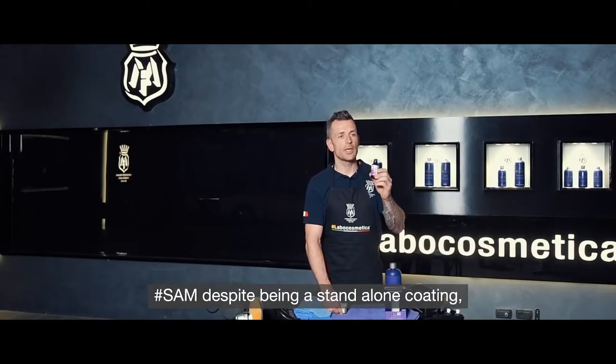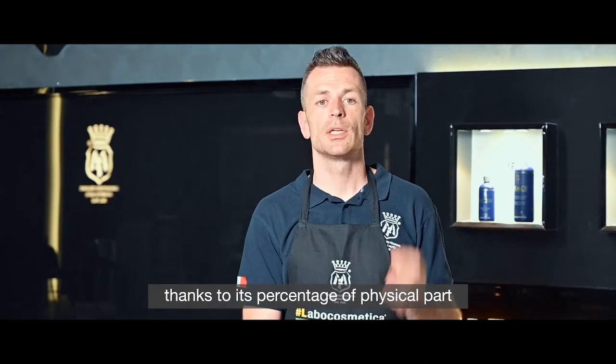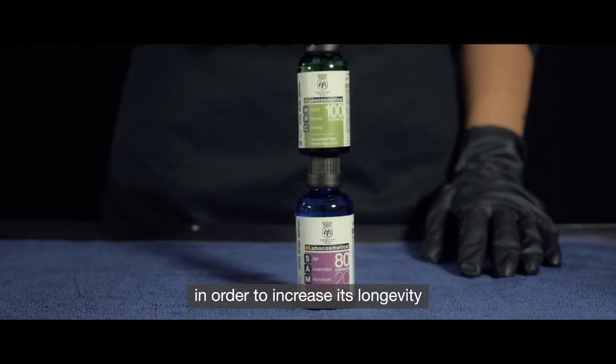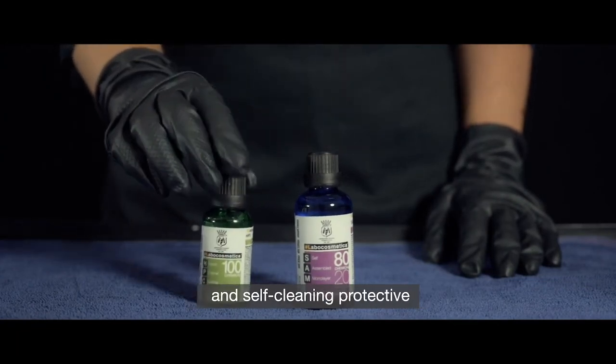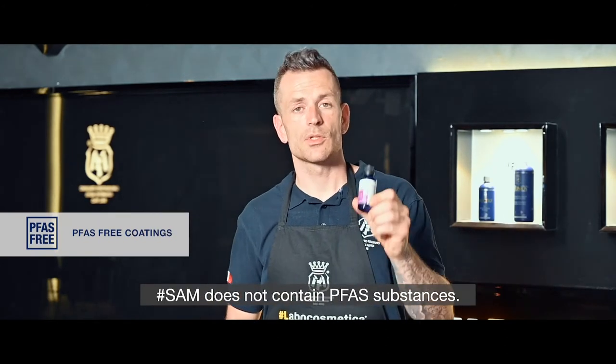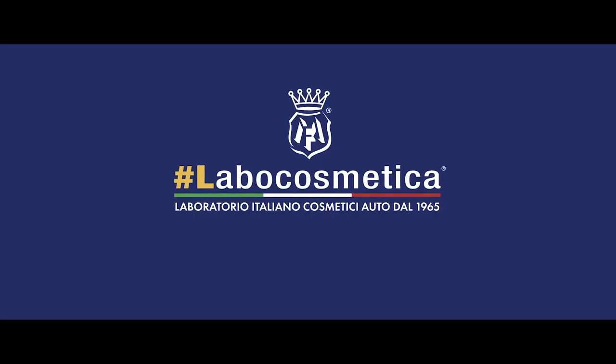Sam, despite being a stand-alone coating, thanks to its percentage of the physical part, is compatible with HBC in order to increase longevity, self-cleaning protective and hydrophobic capacity. Sam does not contain any PFAS substances.